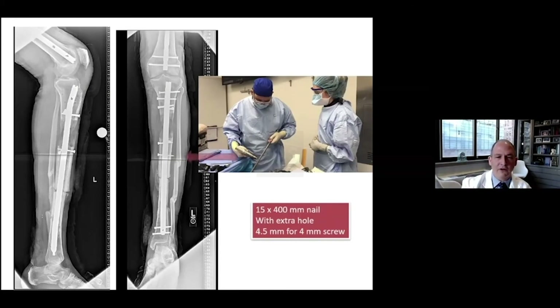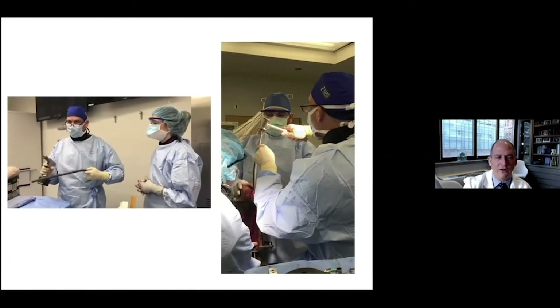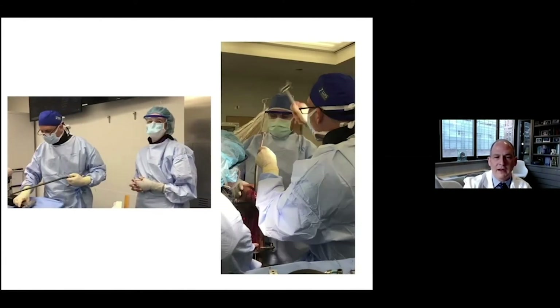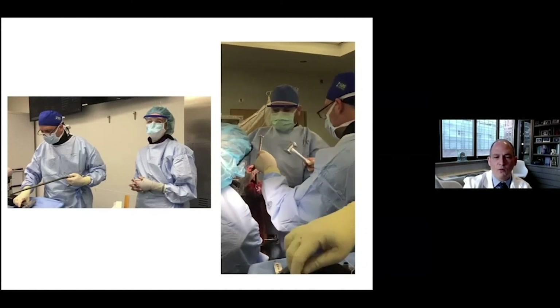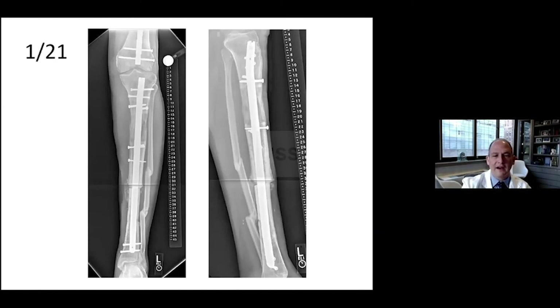Those wires are posterior to the nail and so they're not in the way. After the exchange nailing, I used a much larger diameter nail to get good stability. I drilled a hole in my Stryker nail so that I could put in a screw to prevent bounce-back of the transport segment. Drilling the hole in the nail is easy with a carbide drill. You can insert your nail while the fixator is on so you don't lose any position. The technique is working — we're getting more calcification of the regenerate and healing. The patient is putting full weight bearing, and I believe we will have achieved successful bone transport without an external fixator.